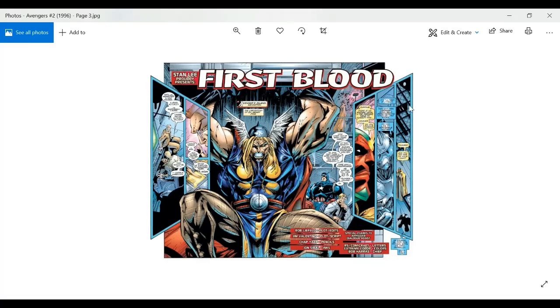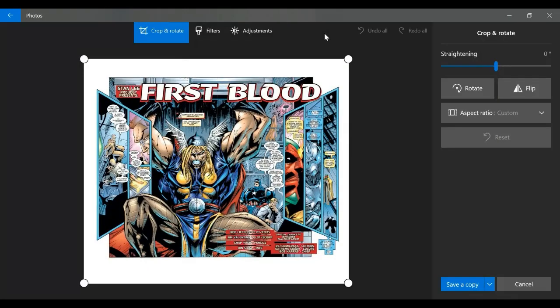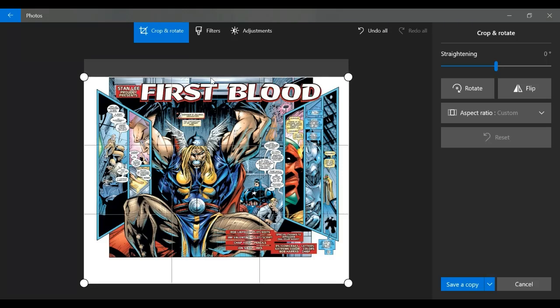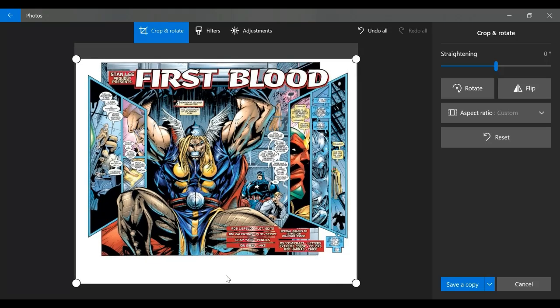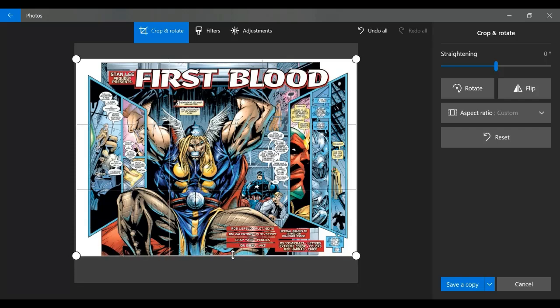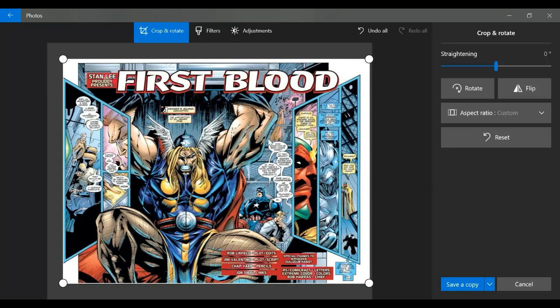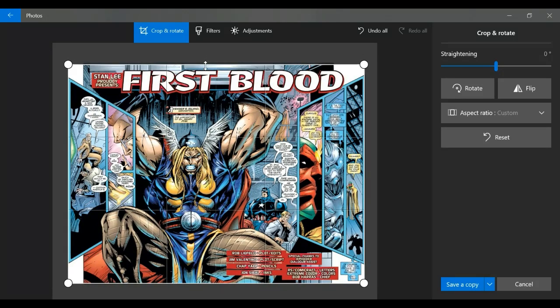Moving on to the next image — this is from an issue of Avengers Volume Two from the Heroes Reborn run, which I've already custom printed and custom bound. Again, looking at cropping, you can see a huge amount of white space and waste around the image after scanning. All I'm doing is pulling those guidelines in so they go edge to edge with the color, which means when I print this image it'll be full bleed — the image will take up the entire area of the page.